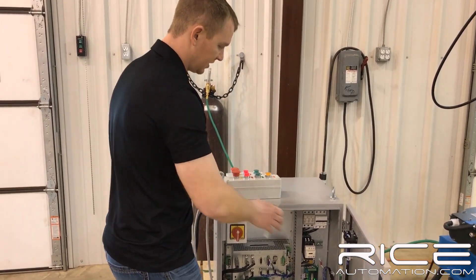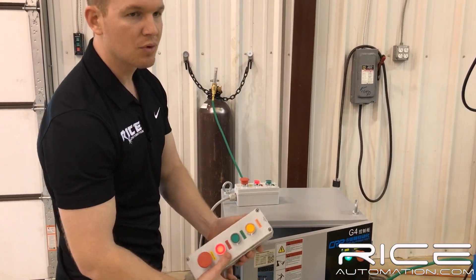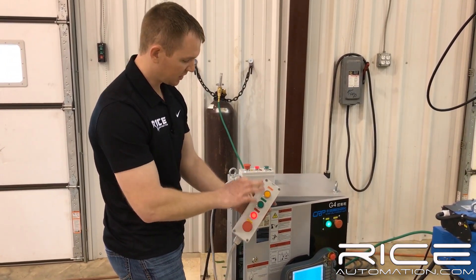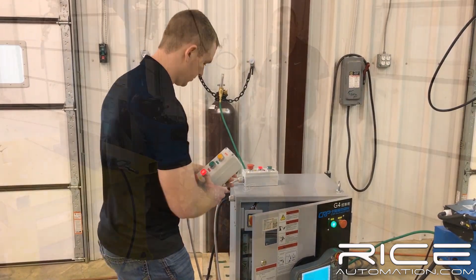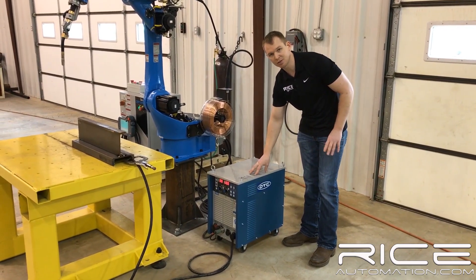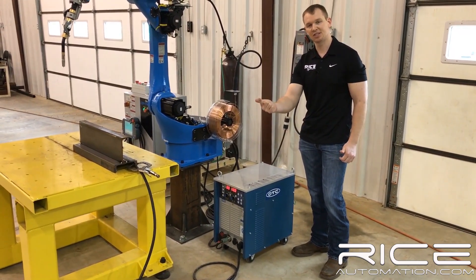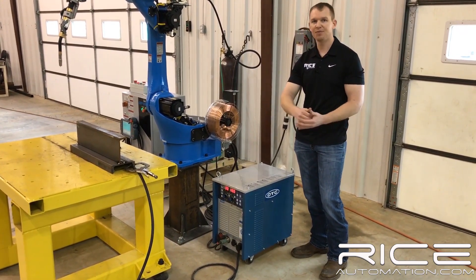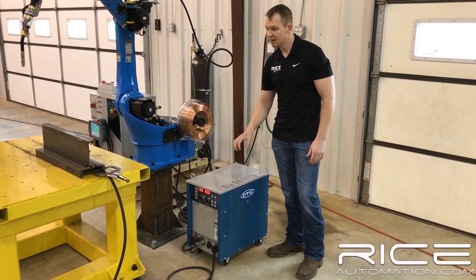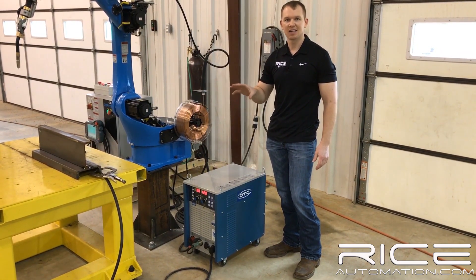It also comes standard with two start boxes. We can either run these in play mode or put them in remote mode to run two different programs. That's what comes standard with the robot. Walking around to the side of the machine, we've got an OTC power source with selectable wire sizes, and carbon steel and stainless steel capabilities. If you want an upgrade, we can move to a different power source for pulse welding. This is a CV machine only, but you'll see later on it's very smooth — runs like an OTC.